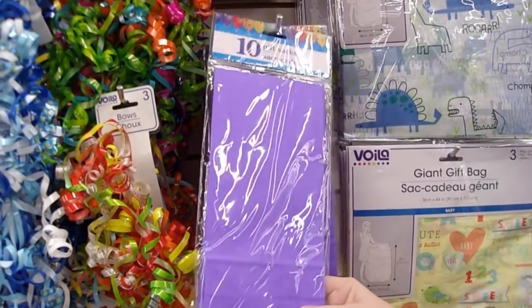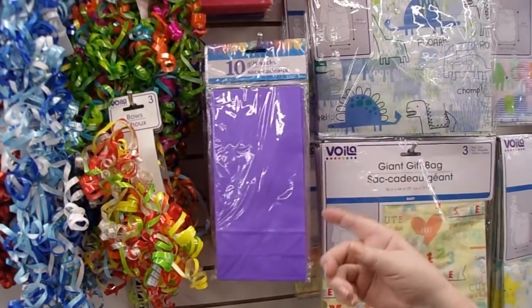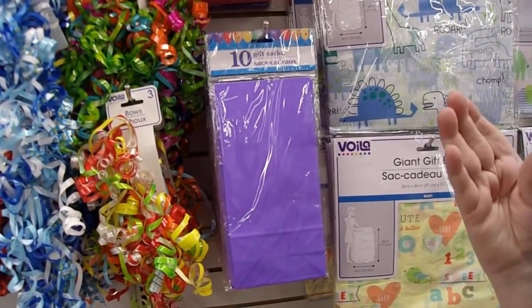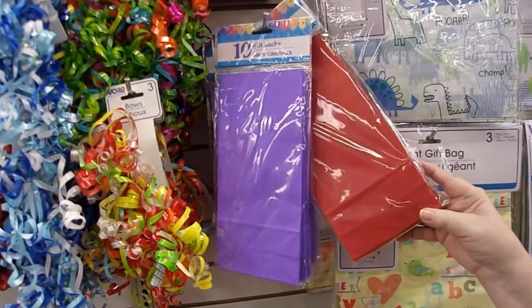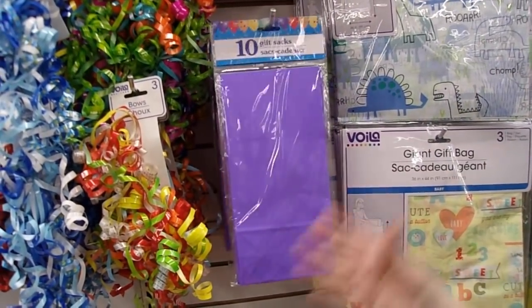I've made some really cool albums out of these gift sacks. I really recommend them, especially if they come in a variety of colors. So if you have a color theme you want to go with — like pink for a little girl, or maybe red and black for a school — that's how you'd do it so your album is color coordinated.